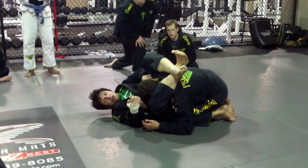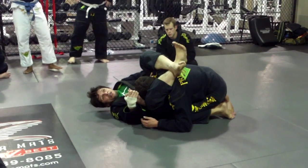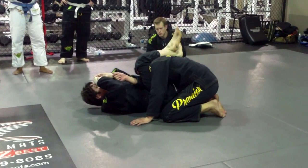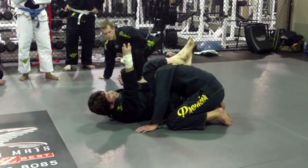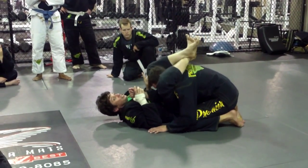So it's going to be a crank. Arm bar, I'm going in this direction. Crank, I move him to the opposite direction.